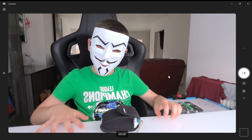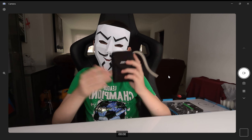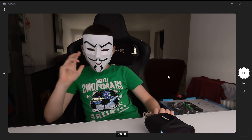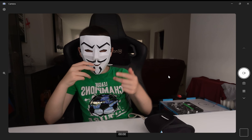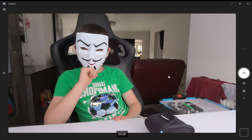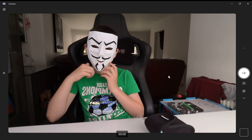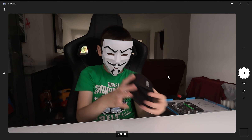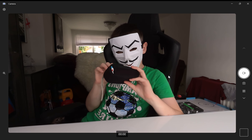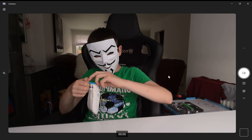Hi guys, today I want to do a review about my camera. It's kind of old and I don't think you would like it, but I want to say I'm gonna have a new microphone and a special camera that you can see your face on when you're making a gaming video, and a normal camera for normal vids. This is the only camera I got and it's really old, so I just want to make a review. Let's start.